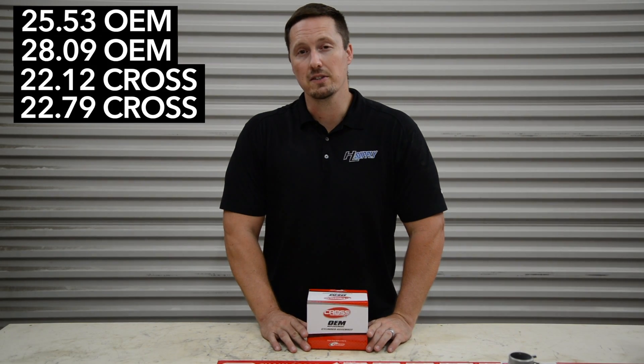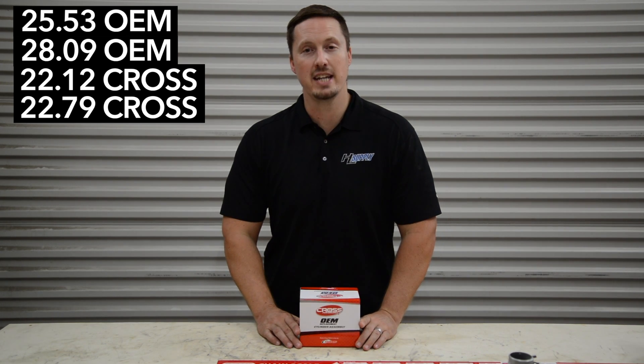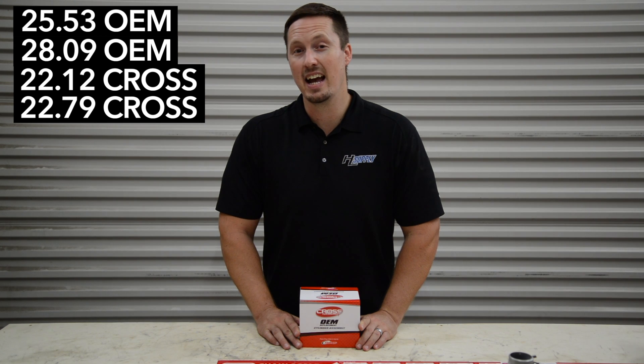As you can see from the results, the Cross Performance cylinder kit outperformed the factory original by 13%. So yes, aftermarket can outperform the original.